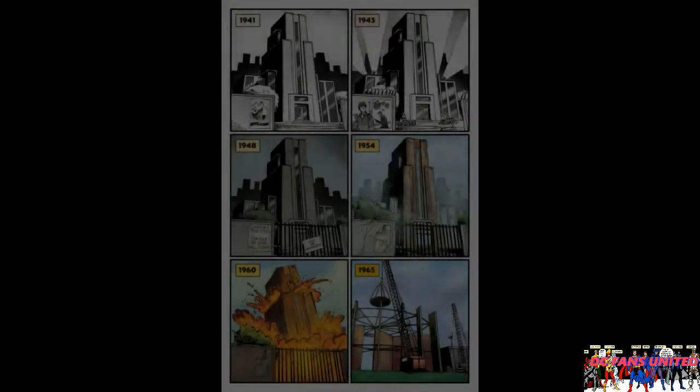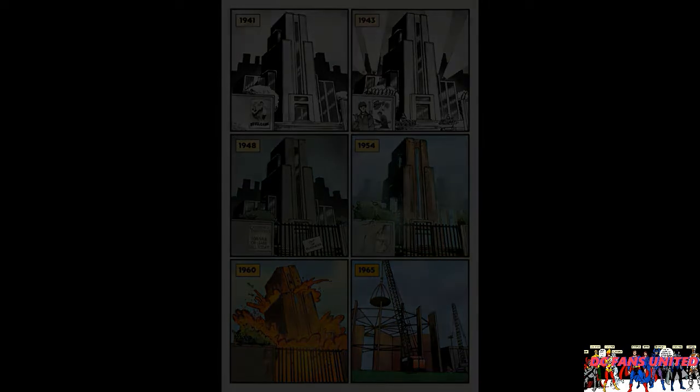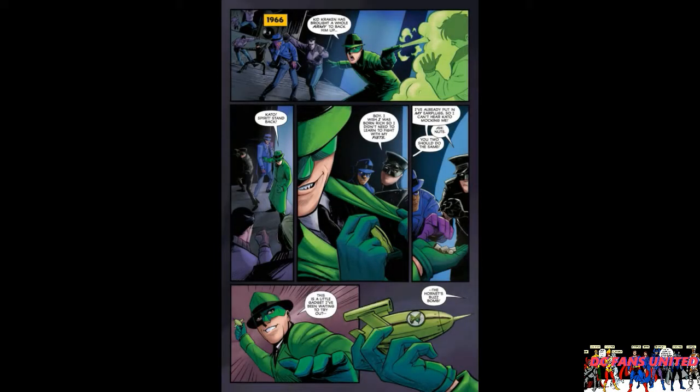Then we go to the next page, which is pretty cool. I like to see transition pictures like this where they show the same location over time. You see it in 1941, then in '43 it's got all the war posters and soldiers, then in '48 there's no one there, still no one in '54. They demolish it in 1960, then in '65 they start construction on it, and then we pick up in 1966.